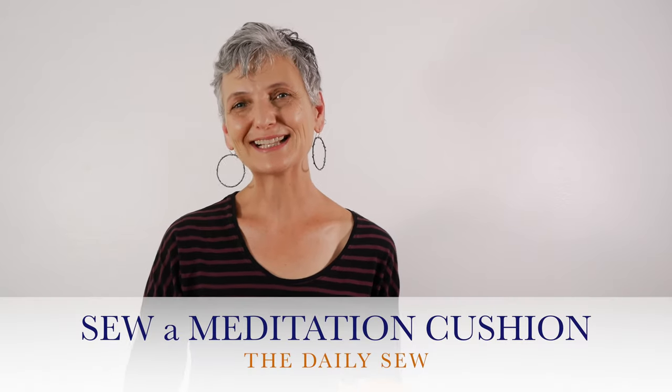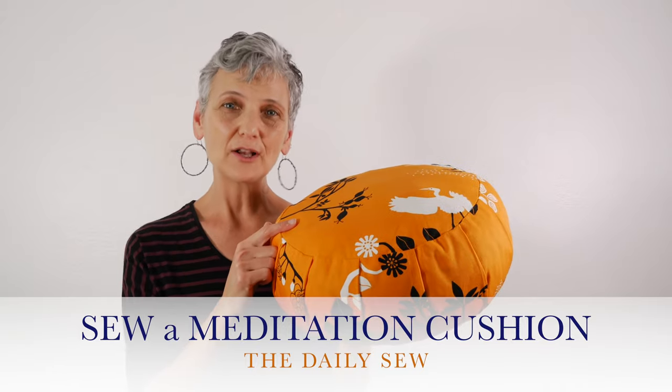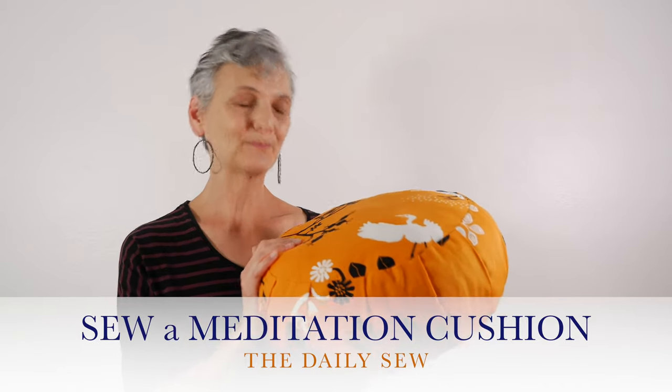Hi, this is Mary from The Daily Sew. In this video I'm going to show you how to make a meditation cushion, also known as a Zafu. You can also use this method for any cushion you want to make that has a side panel — a top, bottom, and side — like a dog bed, floor cushion, or a cushion for a bench.